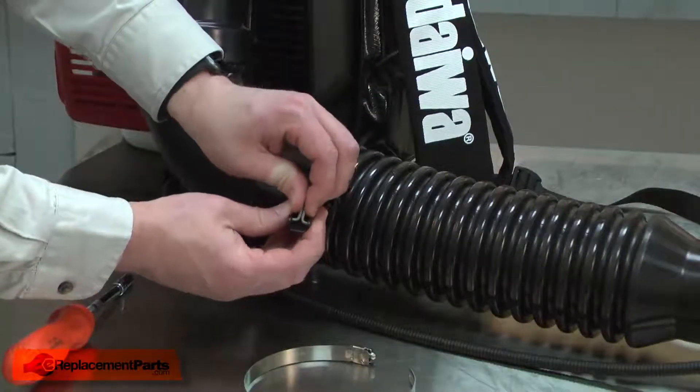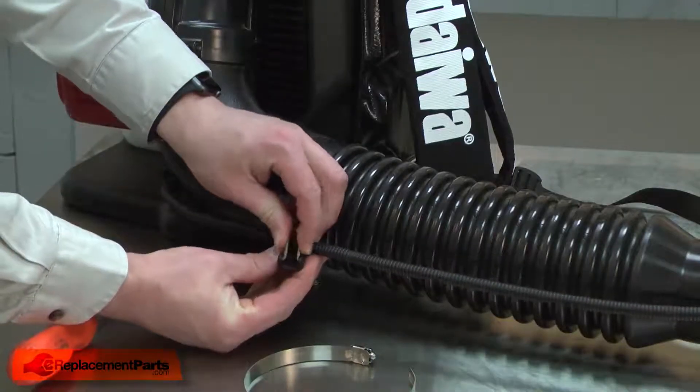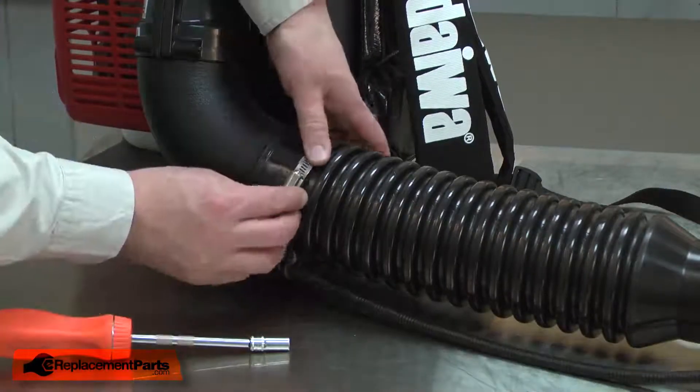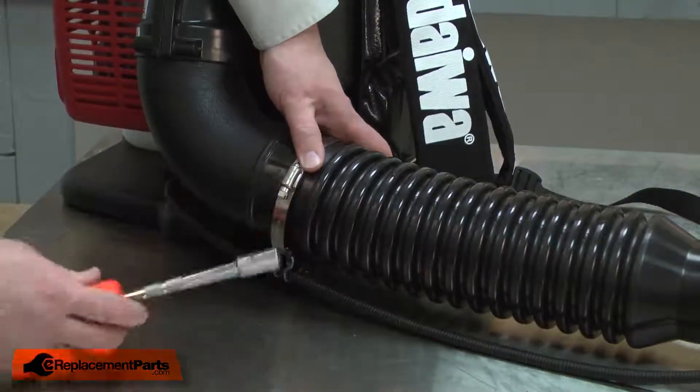I'll squeeze the two halves of the metal piece together, and that'll allow me to open the clip. Now I can install the new clip. I'll open it, place it around the control cable, and then close the clip. Now I'll reinstall the clamp. I'll thread the band through the clip and around the pipe, reconnect the two ends of the band, and then tighten the clamp up.